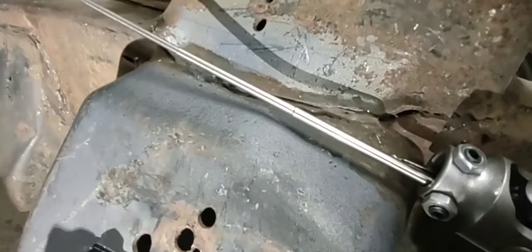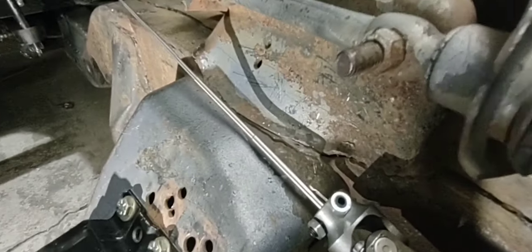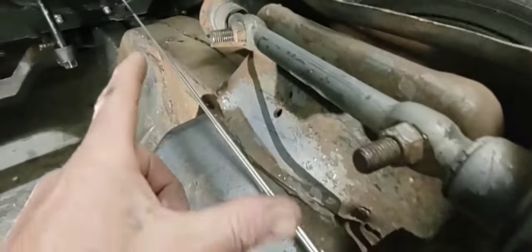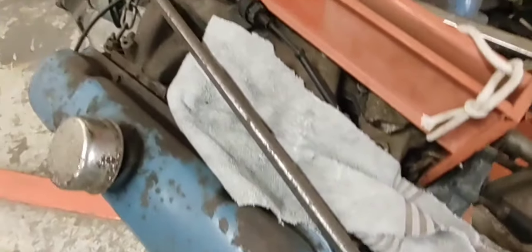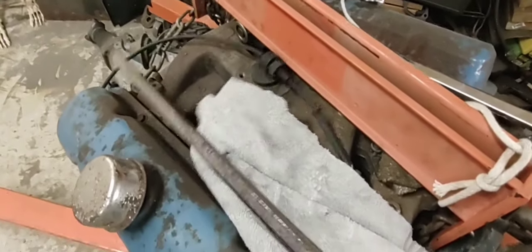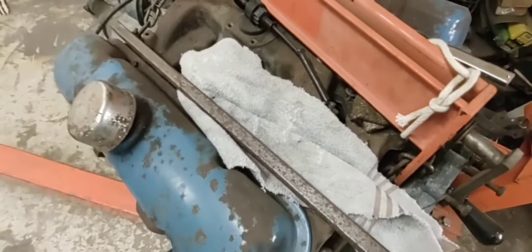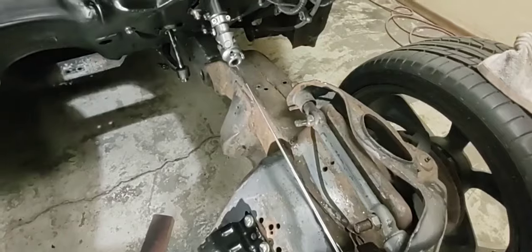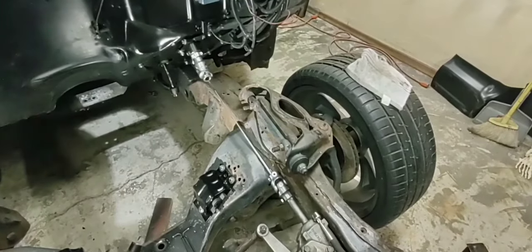Look at that antenna — it's close to the cross member but it'll clear. Even the original collapsible steering rod is pretty close to that cross member. I'm gonna measure it up, cut this double-D shaft long first, then sand it all up, clean it, and paint it when I get the right measurement — don't want to cut it too short.